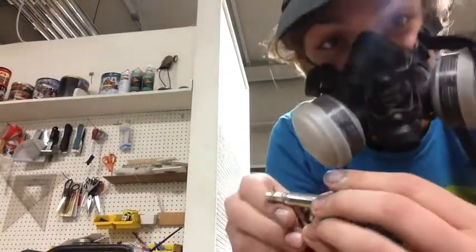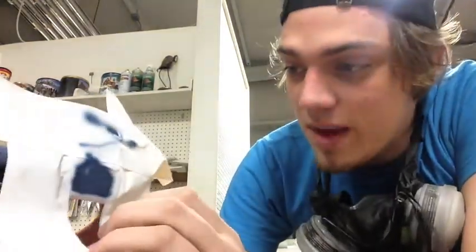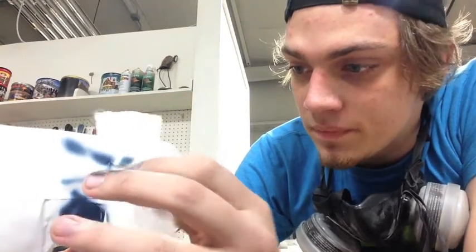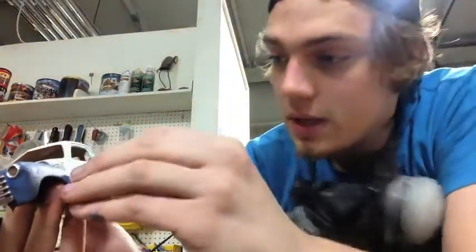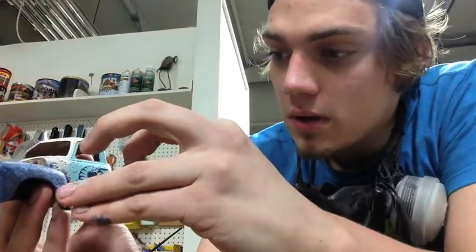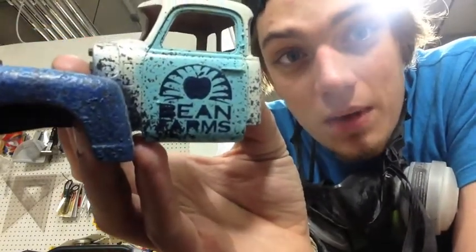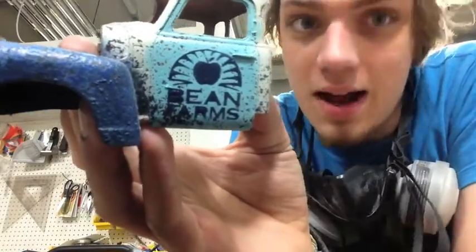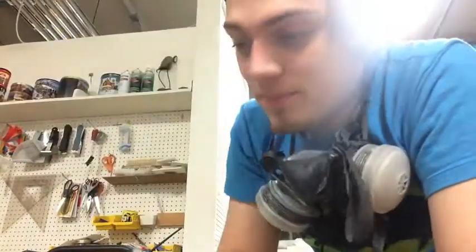I put that on a little bit thick, but let's see how it turned out. This is by far the most exciting part — peeling off the mask and seeing how it turned out. The letters look pretty good. Not bad. There was a little bit of overspray up there by the door handle, but after weathering you're not going to know that was there. Both sides look pretty good. Now I'll just pull the little islands out of the letters and we'll see how it turned out.